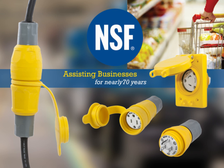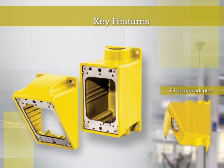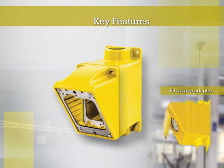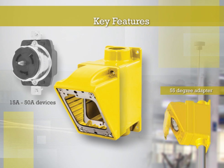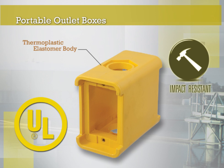This is also an industry first for the Hubble Watertight device line. The Watertight surface mount box featuring a 55-degree angle adapter is the only available system that will accommodate a 50-amp receptacle compliant to the NAC guidelines for cubic inch capacity. The Thermoplastic Elastomer Portable Outlet Box line includes a newly designed housing that exceeds UL crush requirements and accommodates the broadest range of devices.